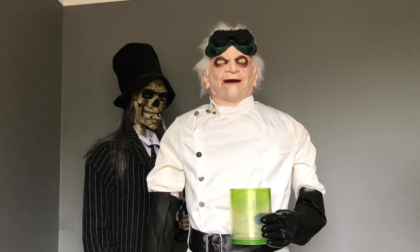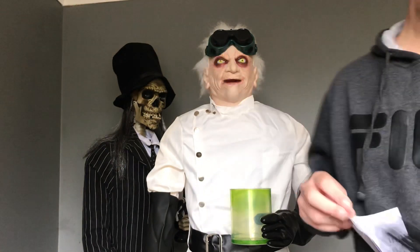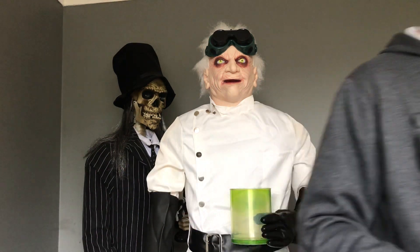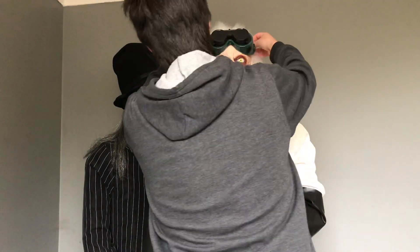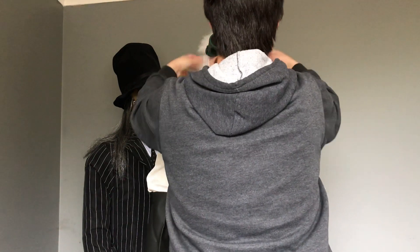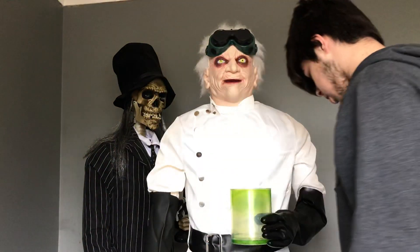I'll show you the other things he came with. He came with his auxiliary cable, the instructions obviously, and the original microphone. This is just unbelievable, guys — he looks amazing, he really does. He's adjusting this thing here, but anyway.